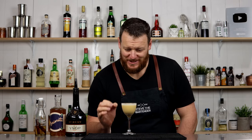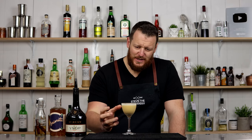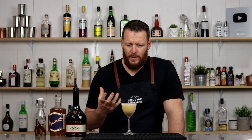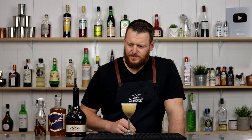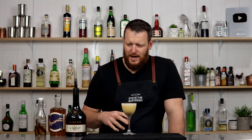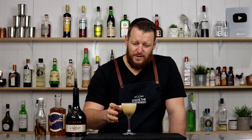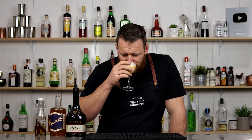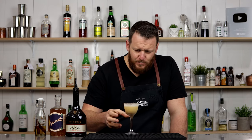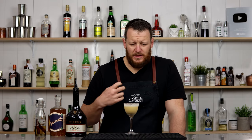That is bloody delicious — it is awesome. It's a really thick texture and it tastes creamy, like it has milk or cream in it, but obviously it doesn't — it's just the whole egg. You get a little bit of spiciness and just a hint of cinnamon, and the brandy and the apricot both marry very well together in this cocktail. The cinnamon syrup works really well too.